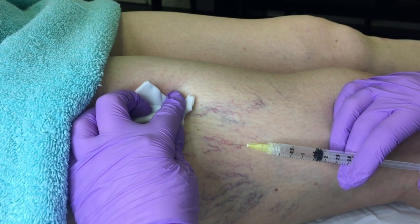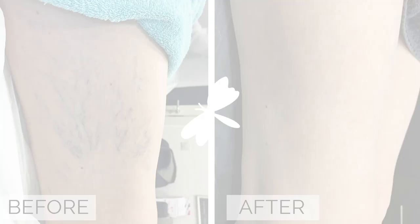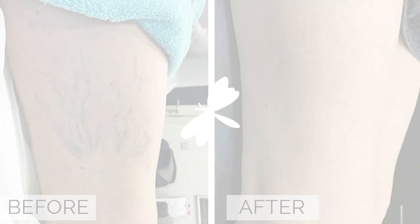We have been providing sclerotherapy for our clients in our clinics for the last 13 years, in Mullingar and Dublin. For a consultation, please contact our clinics and we will assess the area for leg veins. For any further information, you can visit our website laserandskin.ie.